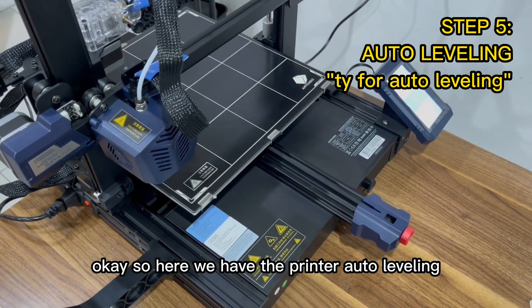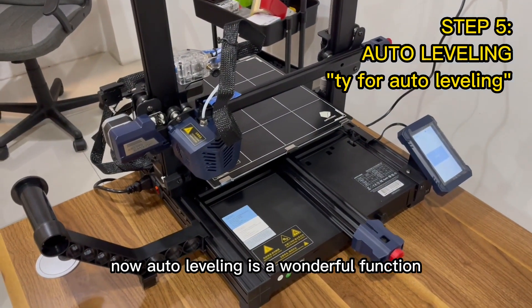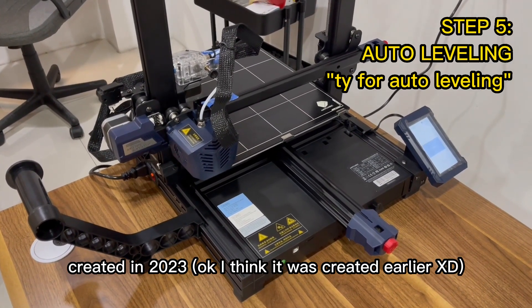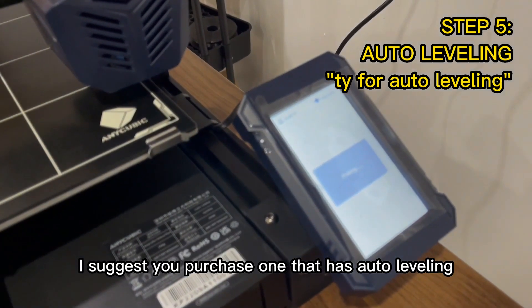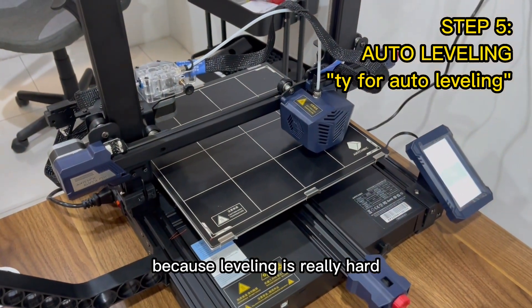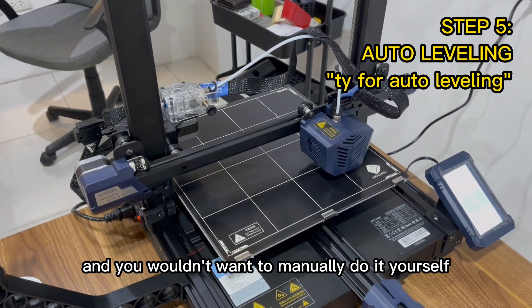Here we have the printer auto leveling now. Auto leveling is a wonderful function. If you're going to buy a printer, I suggest you purchase one that has auto leveling, because leveling is really hard and you wouldn't want to manually do it yourself when there's an automatic option.